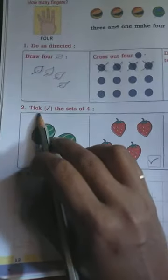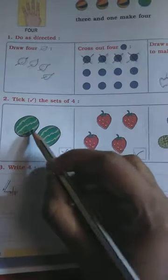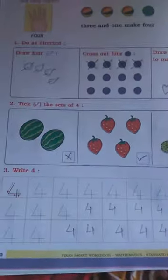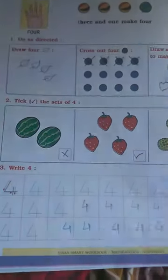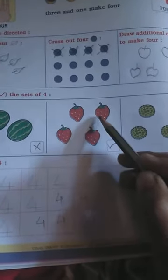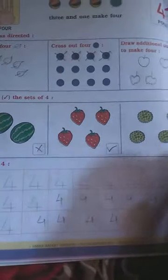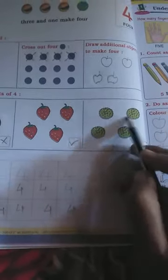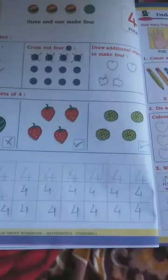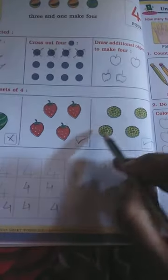Question number two: correcting the sets of four. These are watermelons — are there four? One, two — only two, so cross it. These are strawberries — one, two, three, four — correct, so make a tick. These are custard apples — one, two, three, four — four custard apples, so make a correct tick.